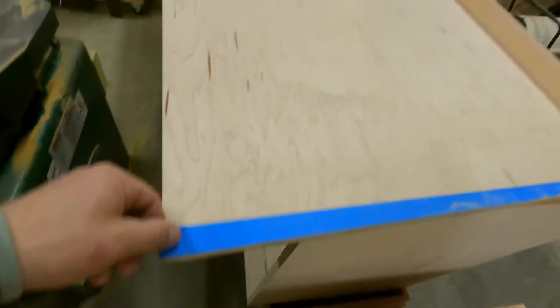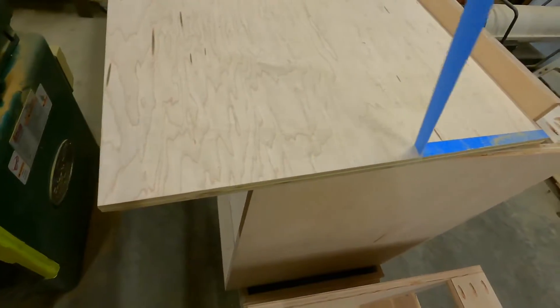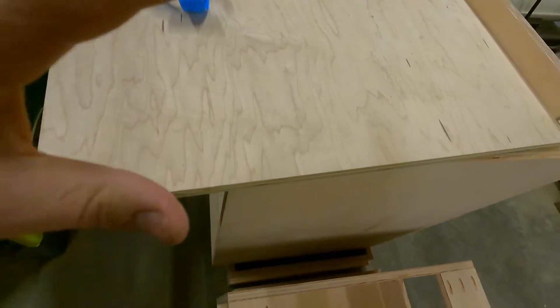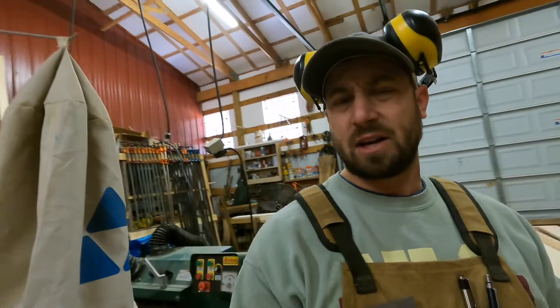So here's the blue tape. I just cut this maple plywood with my track saw and as I peel it up, you can see there's no tear out on that line whatsoever. And so that is just a great way to make sure you don't get tear out when you're cutting with a track saw or with your circular saw.